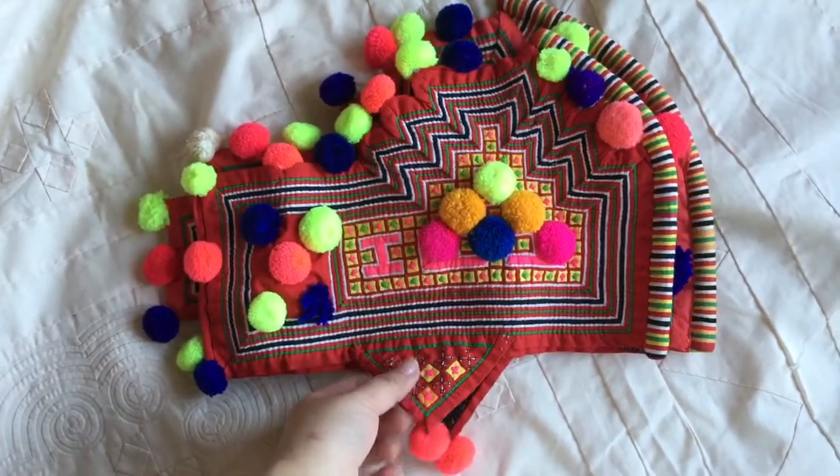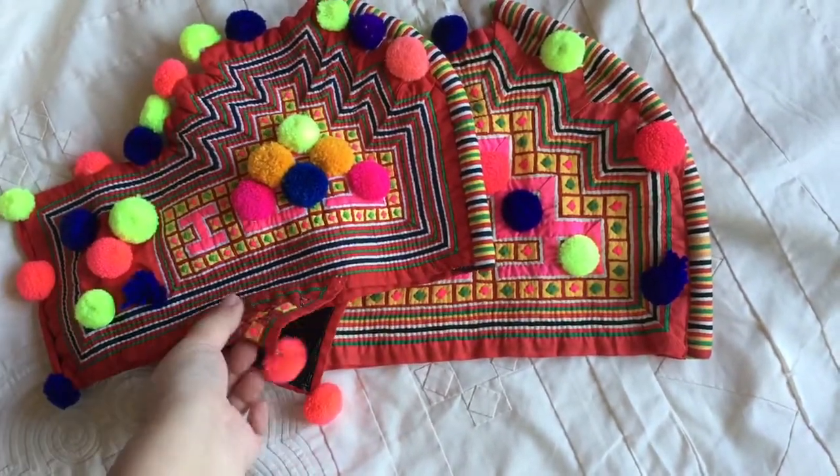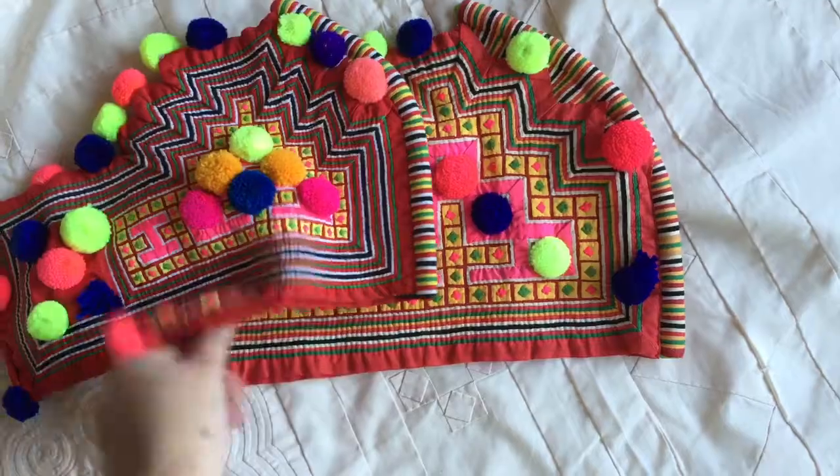Here they are. This one has this little extra fabric at the bottom here, to cover the ears part. And then this one doesn't have anything.